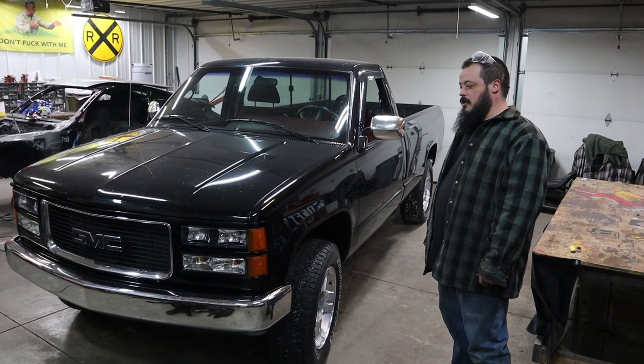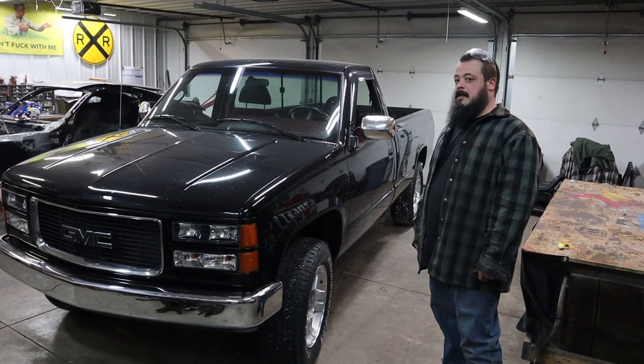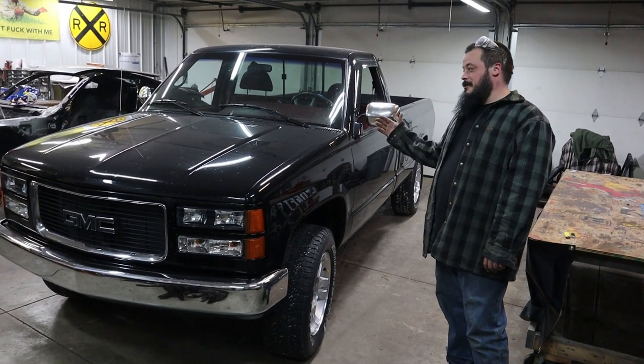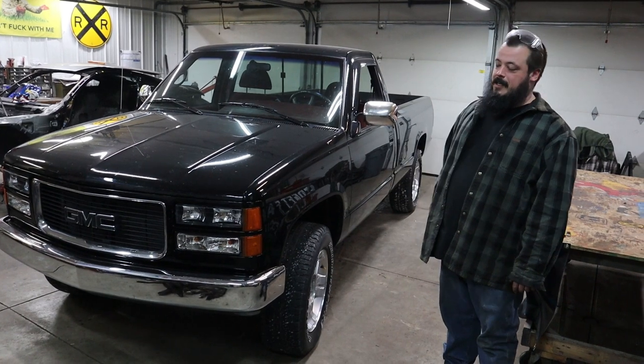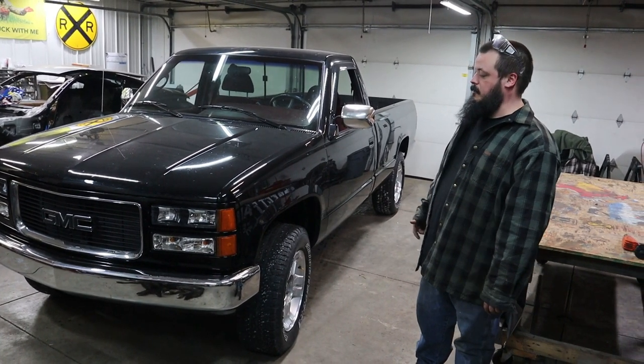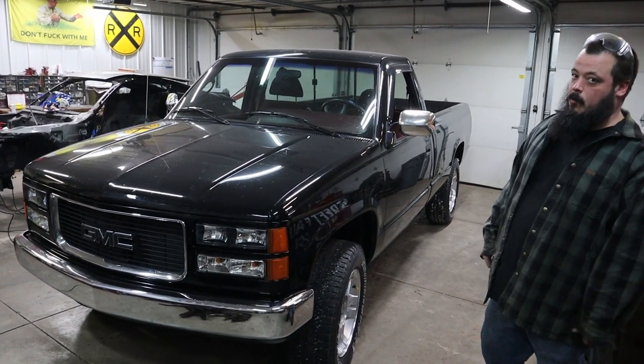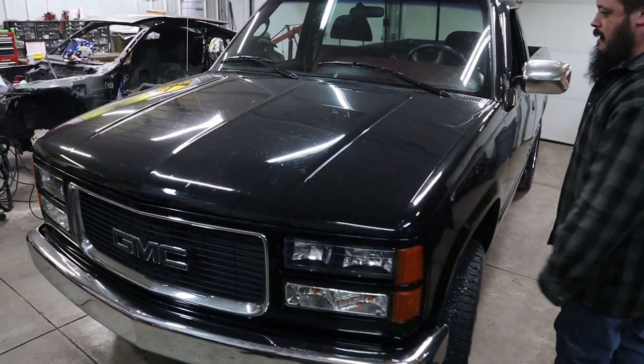The build actually started in Maryland when I was living up there, and things changed. Started in Maryland, finally finished here. It's still a work in progress — I got a lot of things I got to do, for sure. Transmission is number one. It's got a 4060E in it right now.